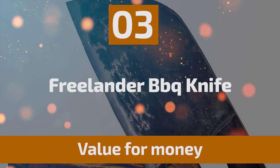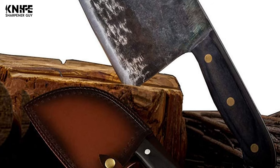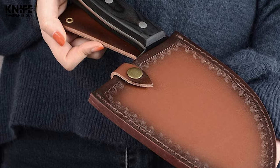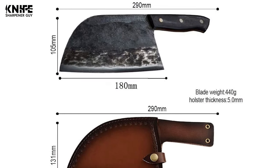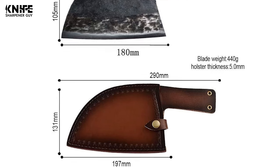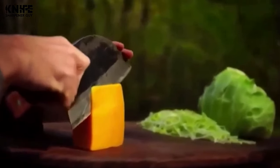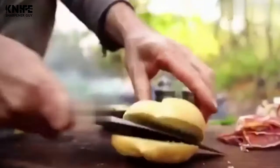Number 3: Freelander Barbecue Knife. This knife uses an ancient forging technique originating from Asia in the Middle Ages. It is forged from high-carbon steel and high-manganese steel, which has a better ability to maintain sharp edges than stainless steel. This knife has a 180mm super-sharp blade, 105mm in width, and an overall length of 290mm. It comes with hardness HRC-62 and a sharp razor edge, ensuring maximum cutting performance and durability.